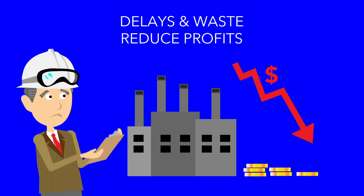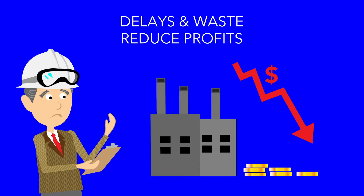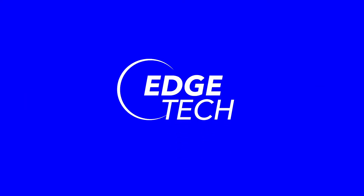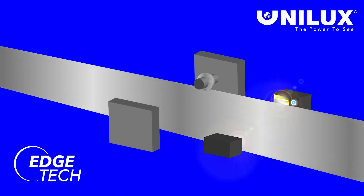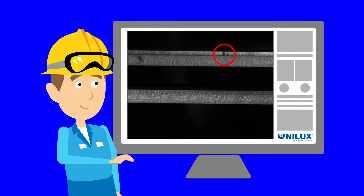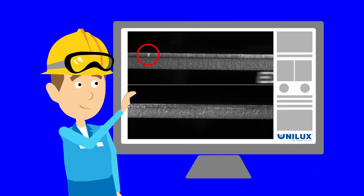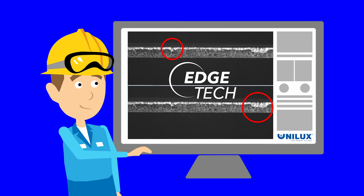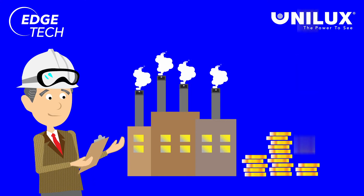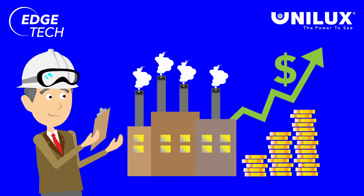But there is a better way to inspect coil edges. Unilux has the solution. Edgetech allows the operator to see problems on the coil edge in real time. Coil edges are magnified for easy viewing. Production is increased as problems are eliminated early, reducing waste and downtime.